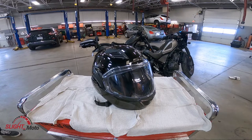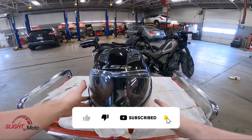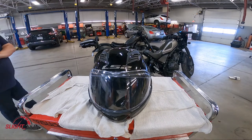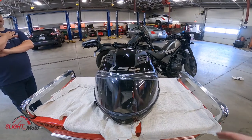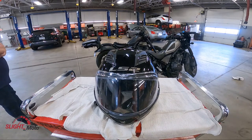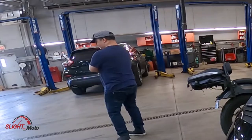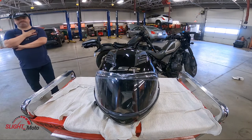Welcome back to the channel, guys. This is Slight. Today we're going to be looking at the Valiant from LS2. This is a modular helmet — for myself I'm not really a fan of modulars, but I do understand the purpose. My wife actually has a modular helmet, so to each their own. I'm going to go through what I like, what I dislike, and then hand it over to Mario, who is the owner of this helmet and absolutely loves modulars. This is his second modular — he had an HJC helmet before.